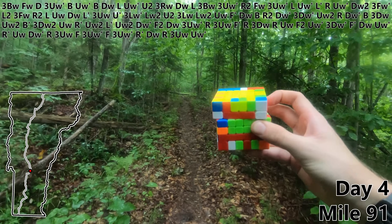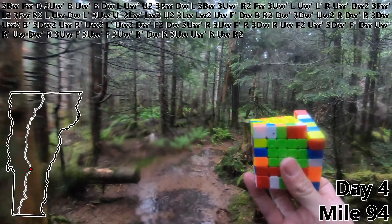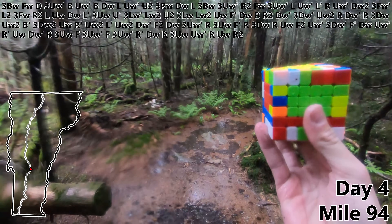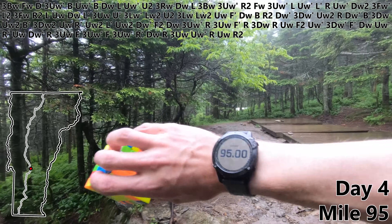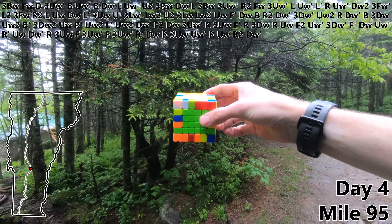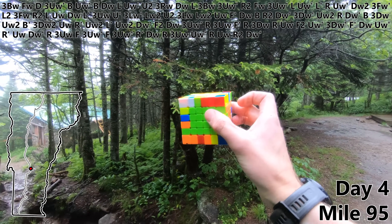Three UW. UW prime. R. UW. R2. It is now dumping rain and the trail has turned into one massive puddle. Well I don't know if the rain is stopping but what is finally ending after 95 miles are the centers. With a DW prime all six are complete.